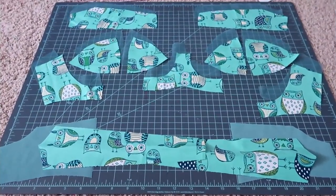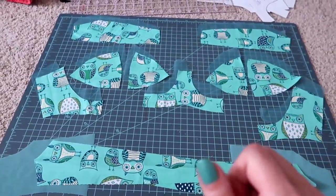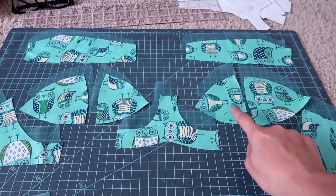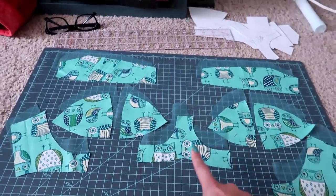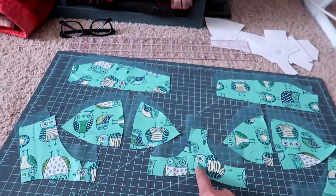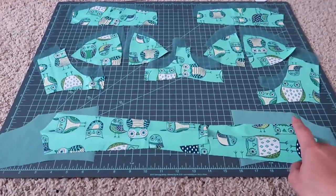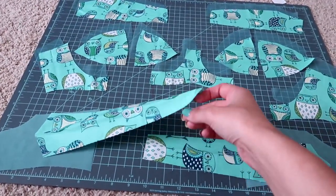Here are all the pieces you'll need for the Boylston bra. It's a three-piece cup — you have your upper cup piece and then your inner and outer lower cup pieces. You also have the bridge, two side cradles, the back band, and the strap extension.